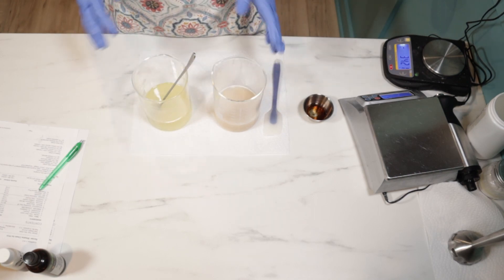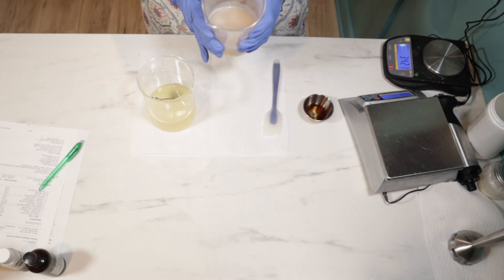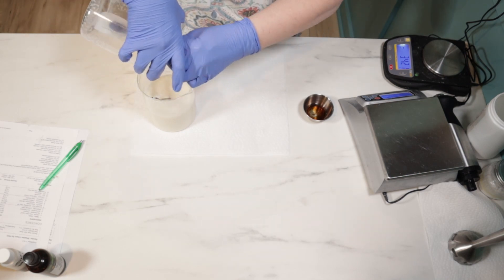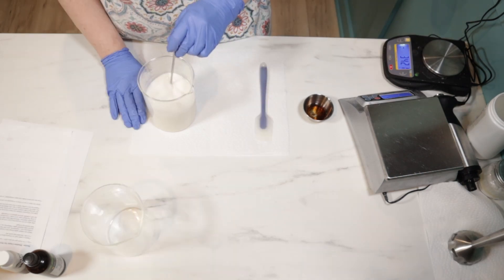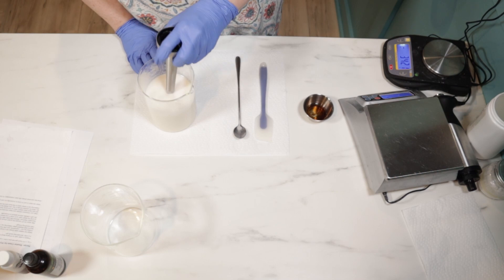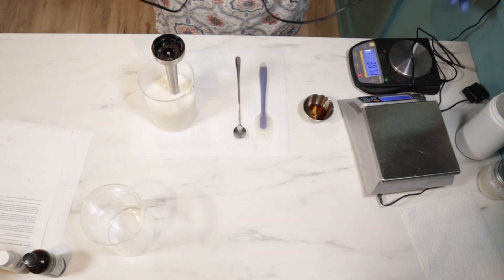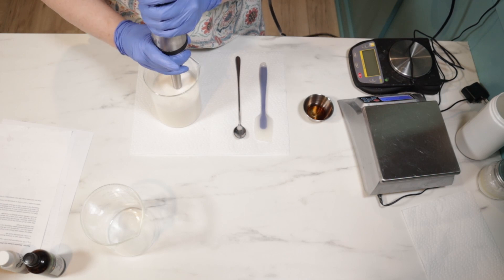So they are both about 175 to 180 degrees, and I'm going to go ahead and pour my water phase into my oil phase. I did top this off — it was about four grams shy of the water, so I gave it those grams back. Okay, it's time to blend. I'm going to blend this up for probably two or three minutes, then set it aside and blend again for two or three minutes until it is cooled down.